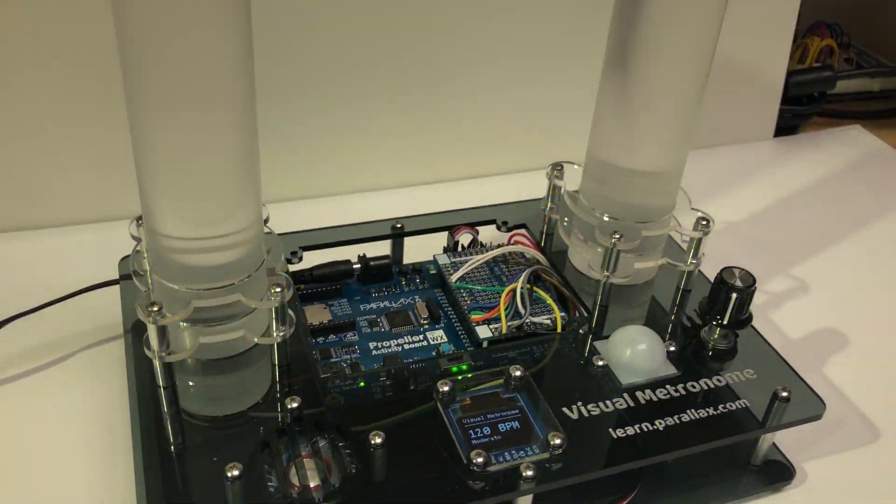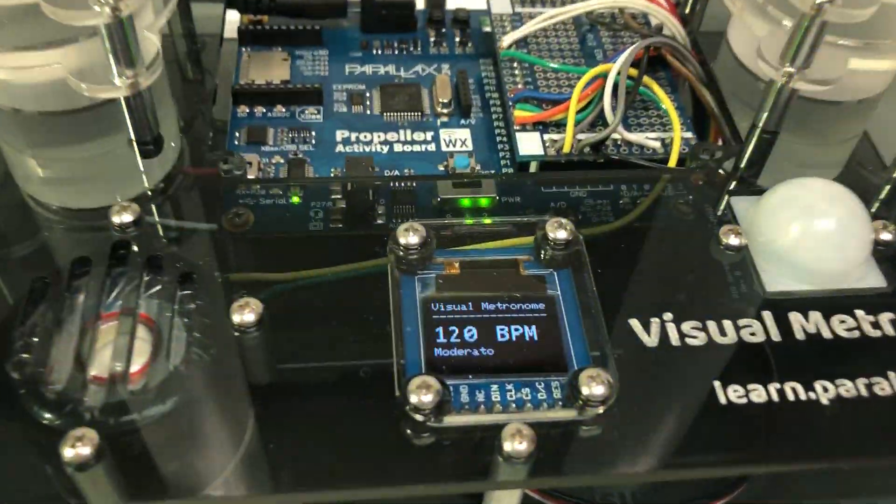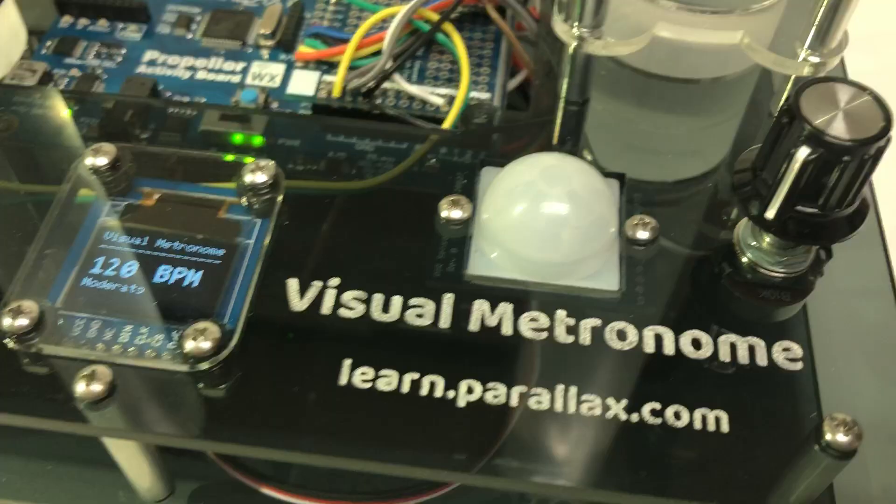The only thing I'm not using from the animation kit are the motors. I also added an OLED and a potentiometer for a dial to complete this project.